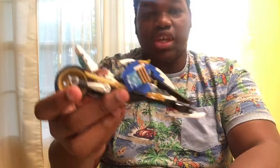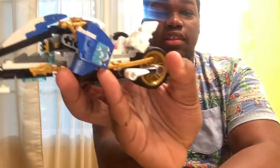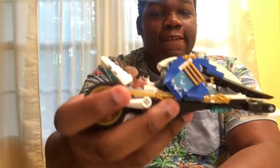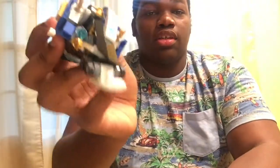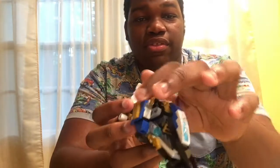And finally, we have Zane's Ice Mobile. Look at the little ice details. The shurikens. And it's got lasers right there, and there.